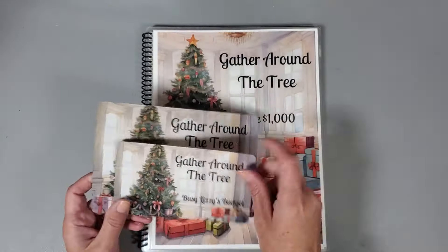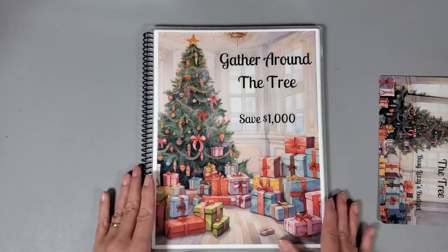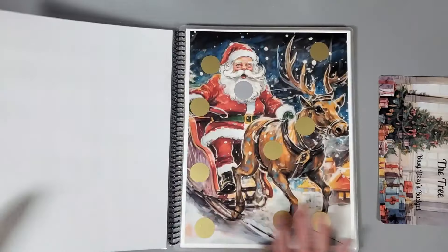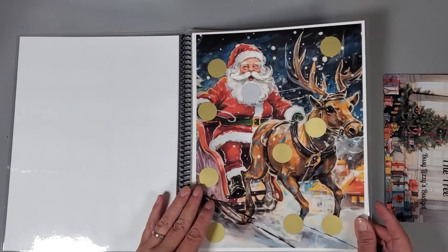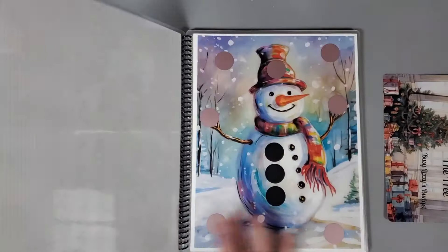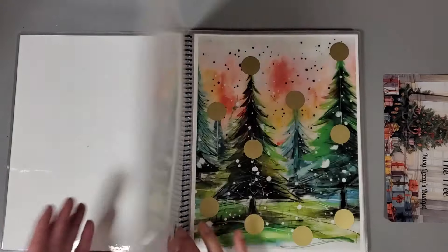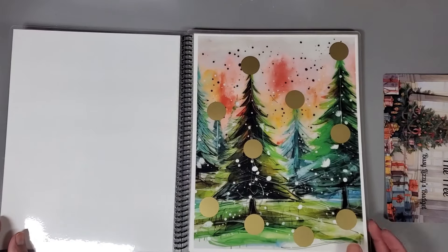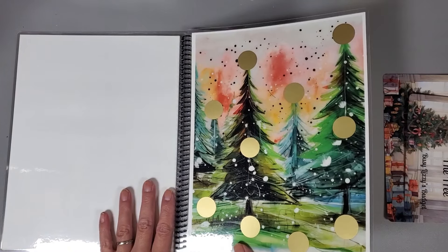She sent me the A5 dashboard and the A6 dashboard, and I'll do a quick flip-through to show you the pages. I just absolutely love this book — it's such good quality. It's laminated, so I'll be able to use it over and over again. I believe this will save me a total of one thousand dollars, which is just the perfect amount for Christmas.